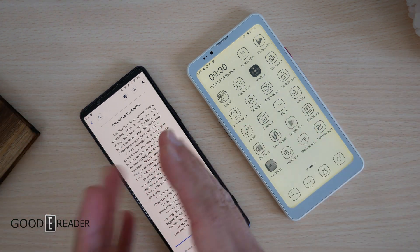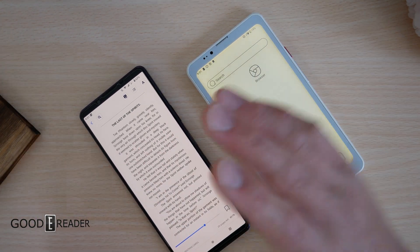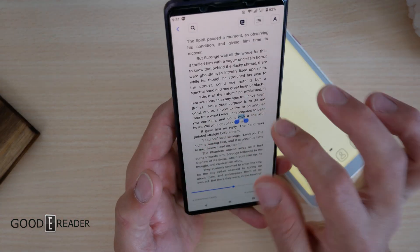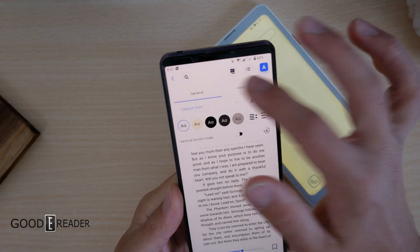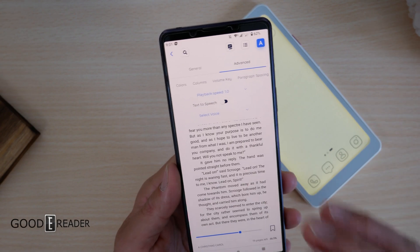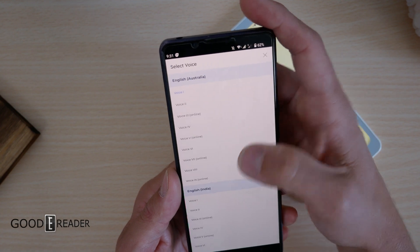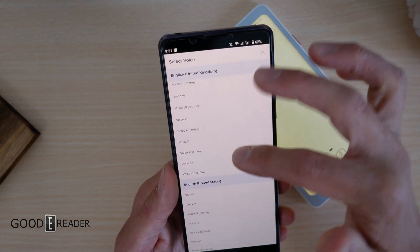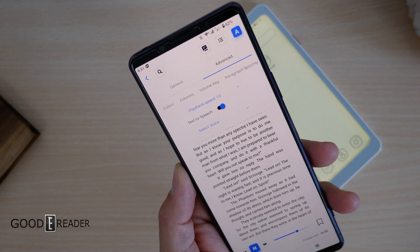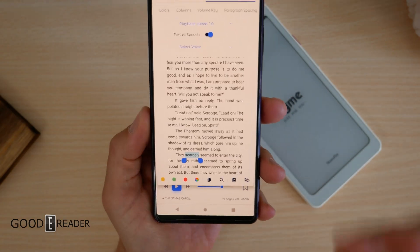It's platform agnostic — it doesn't matter if you have a smartphone or tablet, as long as you can download APK files you can use it on anything. It's very quick and responsive. They go above and beyond with features, and if your device has audio — like the BigMe, unlike the V Woods — you can even do text-to-speech, choose from a wide variety of voices, and just play away.